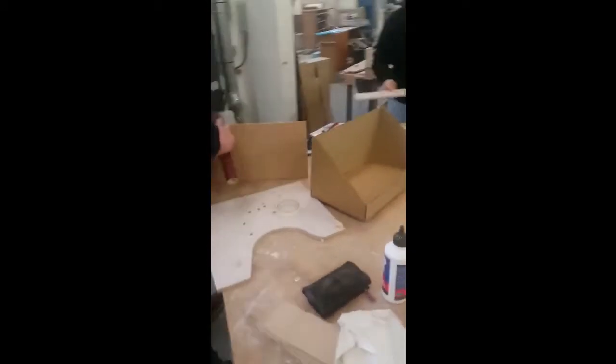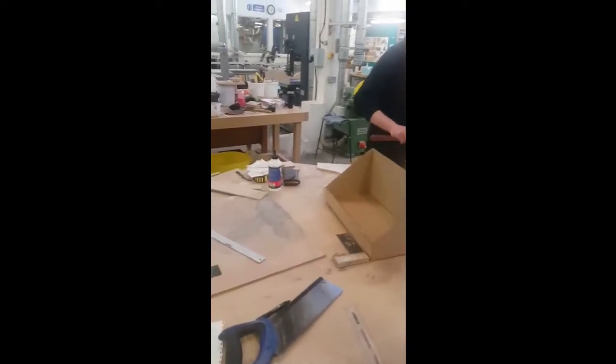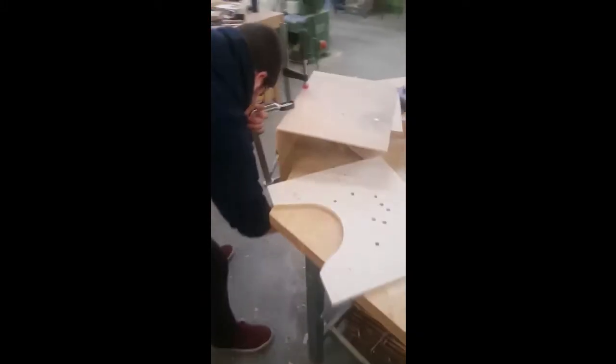There were three main things we needed to build for this project: the frame of the game, the three targets, and lastly some kind of gun for the laser. The sides were nailed and glued together to form the base structure. From here it was painted to look like grass and foam board was cut to give a cartoon feel.